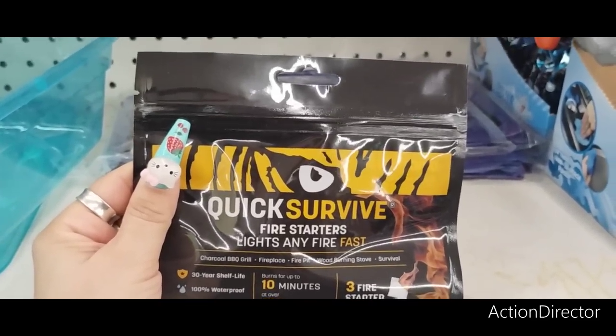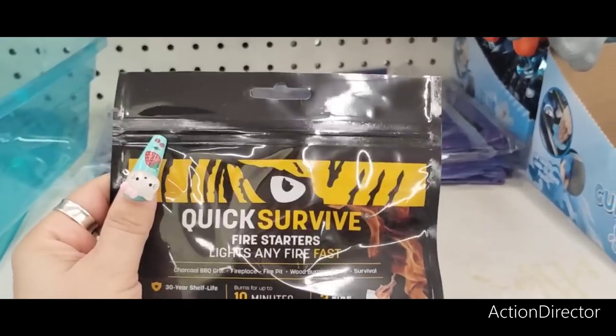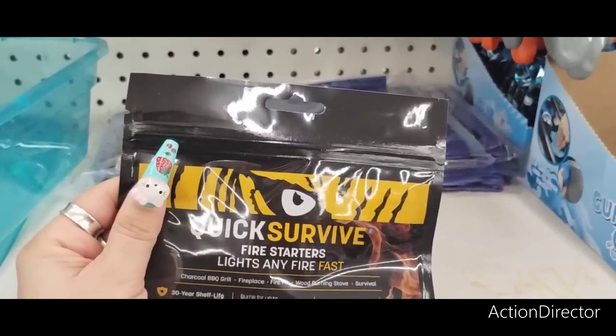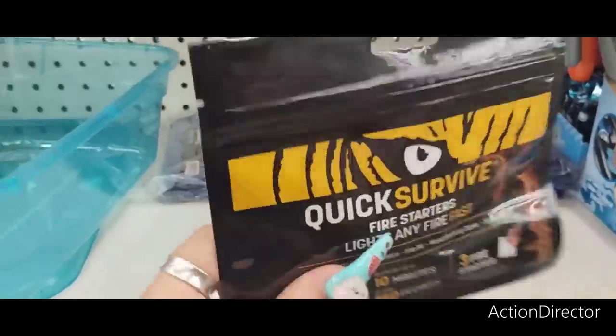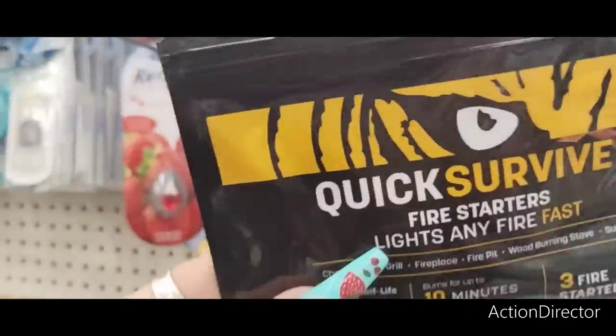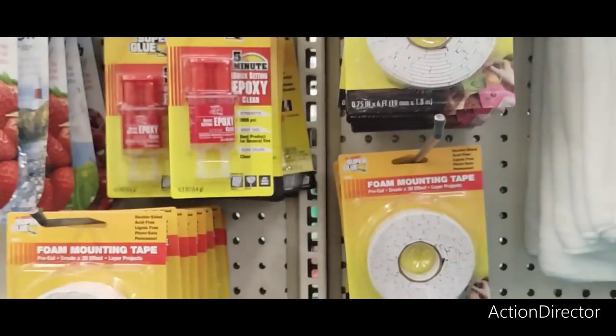This is Quick Survive Fire Starters — Lights Any Fire Fast. Works on charcoal barbecue grill, fireplace, fire pit, wood burning stove, and survival. That's kind of interesting.